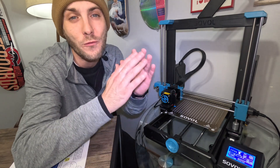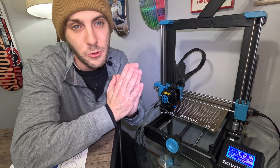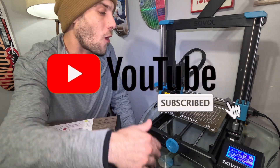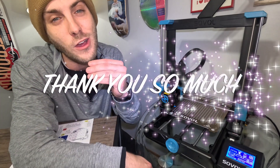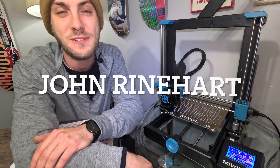Now you are ready to put some filament in there and get to printing. If you found this video helpful, please hit that like button — I would greatly appreciate it. Don't forget to subscribe so you don't miss all my content on 3D printing. Thank you guys so much for watching. I'll catch you next time. This is John Reinhart here with Reinhart Group LLC. Be safe.